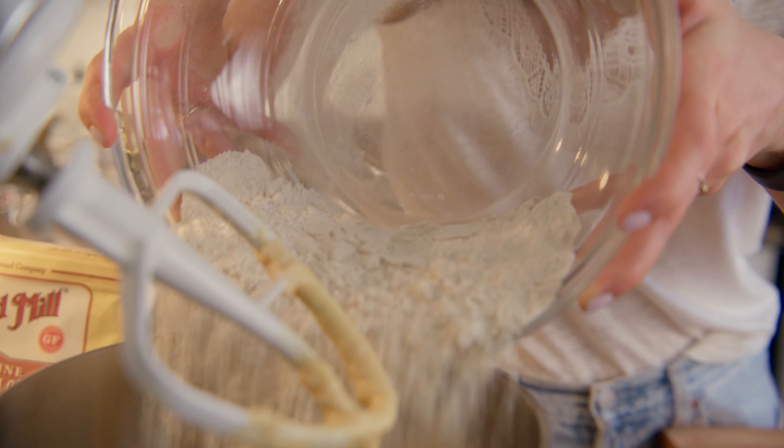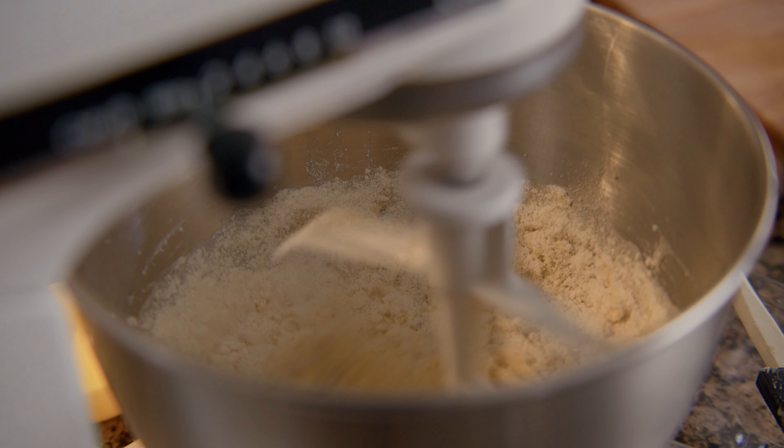Combine the dry ingredients with the wet in three increments, alternating each addition with room temperature buttermilk.